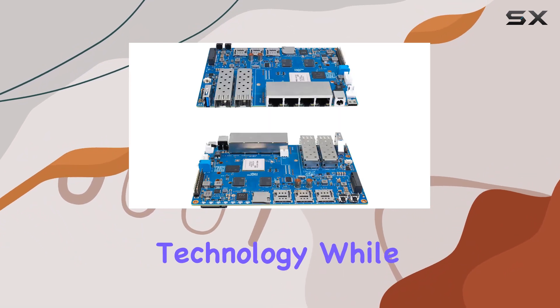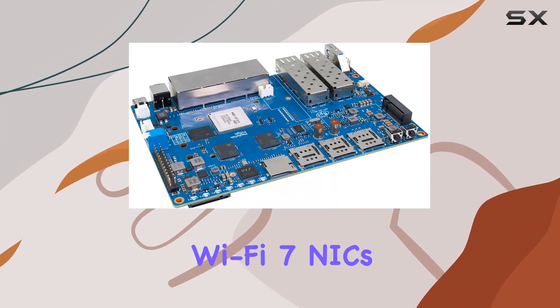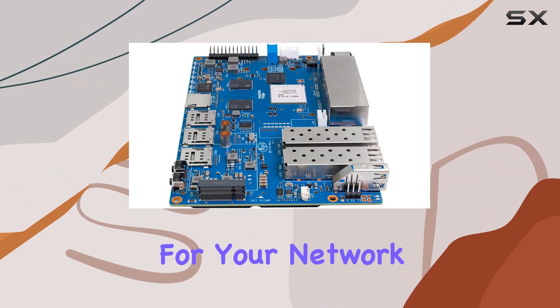One of the standout features of this router is its support for Wi-Fi 7 technology. While the module isn't included by default, the BPI R4 can accommodate Wi-Fi 7 NICs via its dual mini-PCI slots, delivering blazing-fast wireless speeds and enhanced reliability for your network.